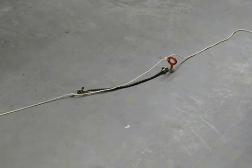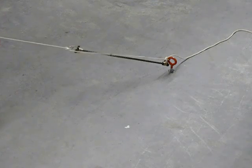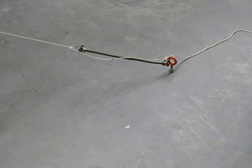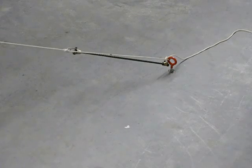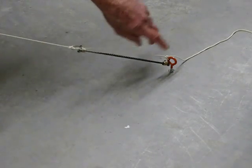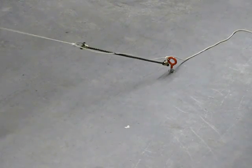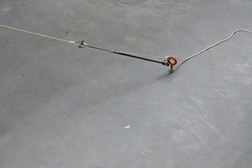A shock cord on a little eye screw going into the floor here, a shock cord with a line going and tied onto it here so the shock cord takes up the impact of a shock.